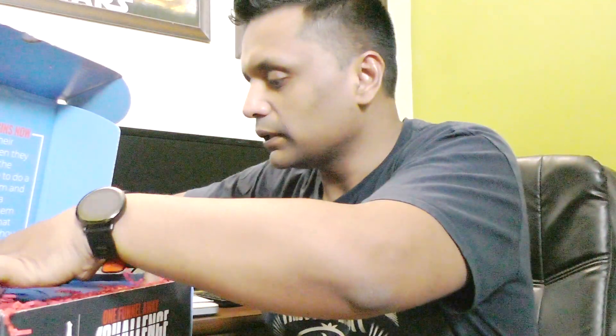Opening it now — this is the MP3 player. So if you don't want to go through the training on videos and don't want to read the book, you've got this MP3 player. It's nicely covered. I hope I haven't damaged it — it's a nice-looking MP3 player and I'll figure out how to use it later on.